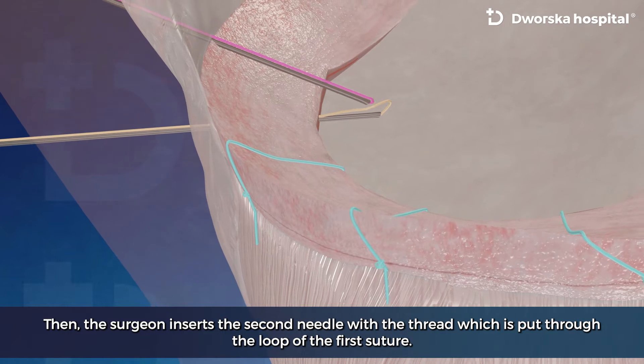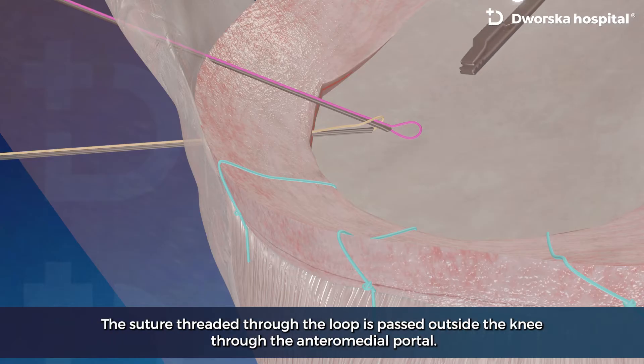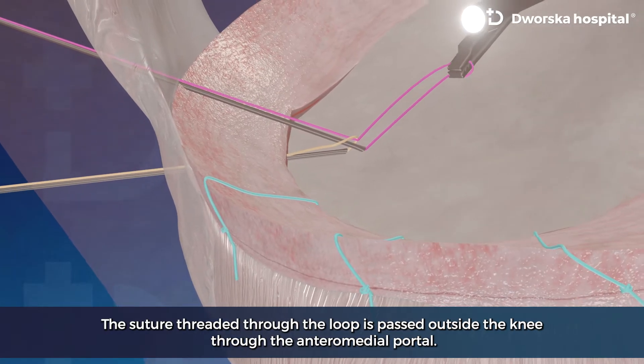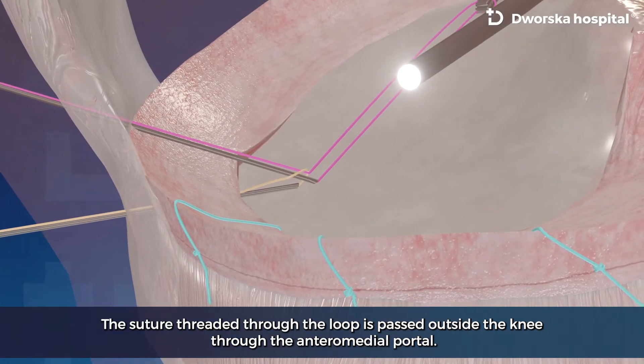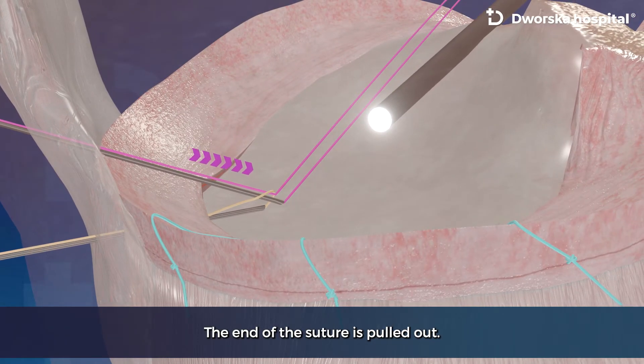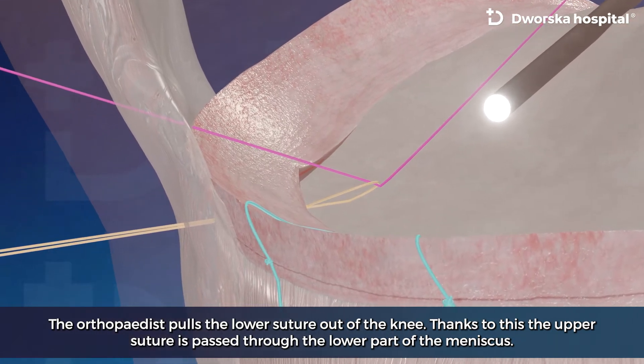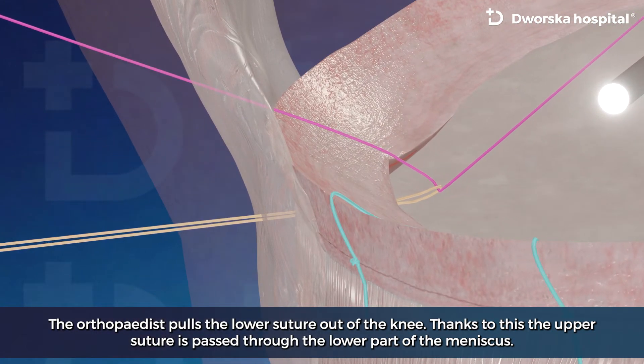Then the surgeon inserts the second needle with the thread, which is put through the loop of the first suture. The suture threaded through the loop is passed outside the knee through the anteromedial portal. The end of the suture is pulled out, so that the upper suture is passed through the lower part of the meniscus.